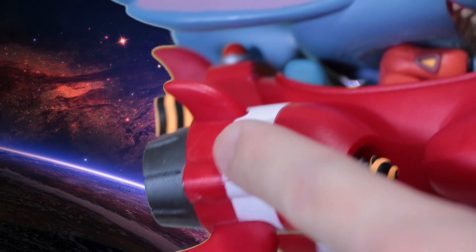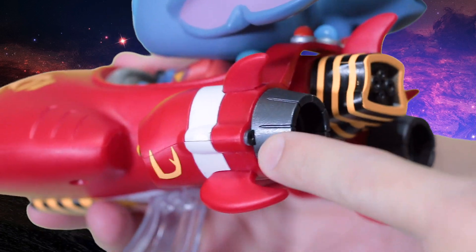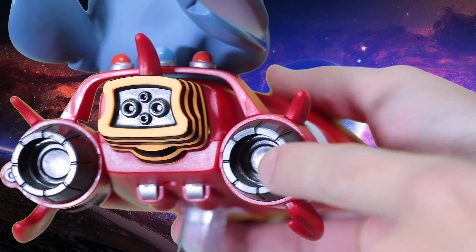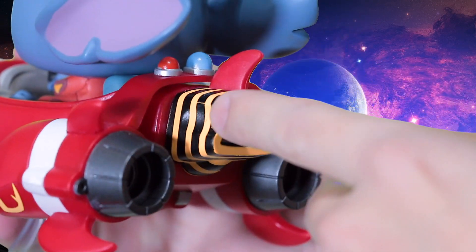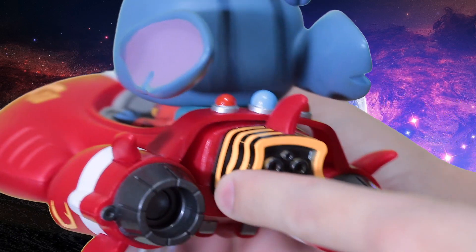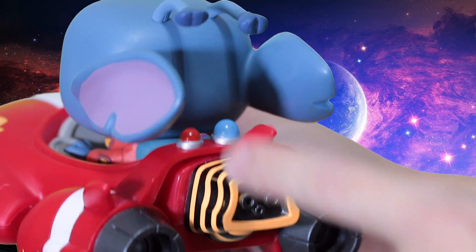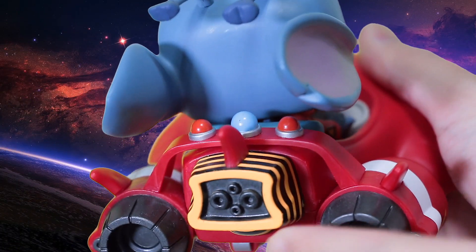Then take a look at the exhaust ports — look at all that detail, they've got lines going on there and these little design elements. And then look at this one — it's the coolest one, with that bumblebee color going on there. There's also what might be an engine — it's really cool looking, it's got a fin so it's like a shark, and it's got little light bulbs here too. They don't light up, but still really cool.